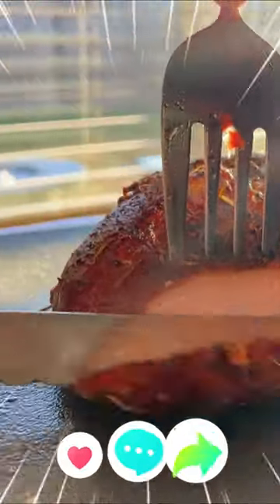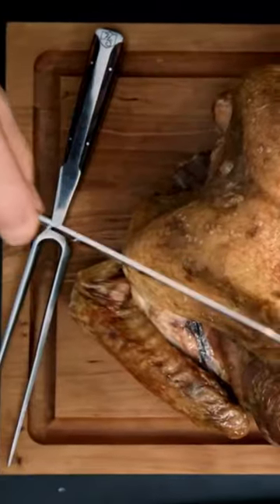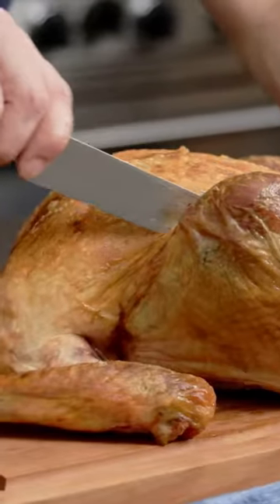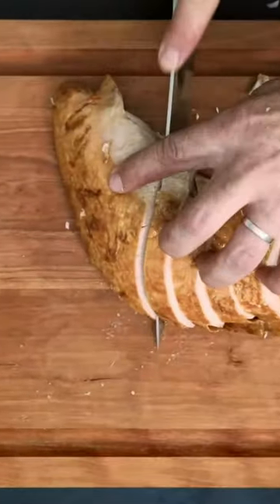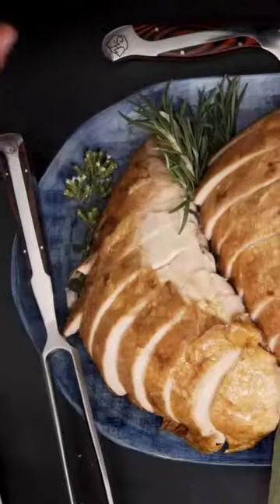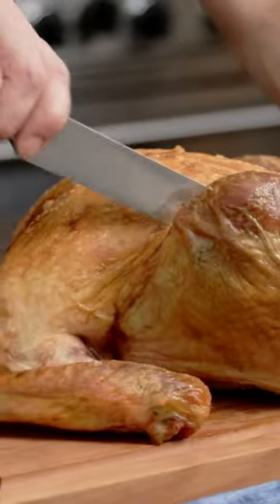Looking for a carving set that looks as good as it performs, the hammer style carving knife is the perfect choice. Crafted from top quality German X50 CRMO V15 high carbon stainless steel, this set features a carving knife and fork designed for precise carving and slicing of poultry, roasts and more.